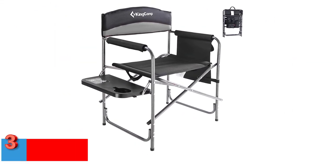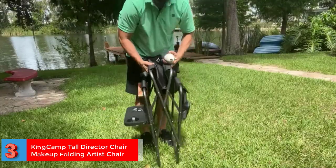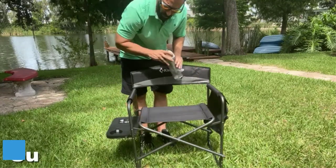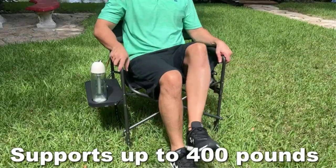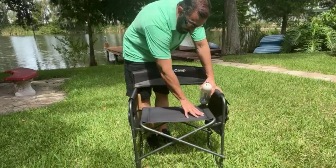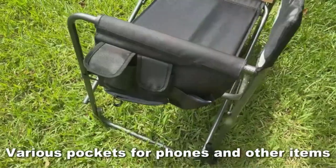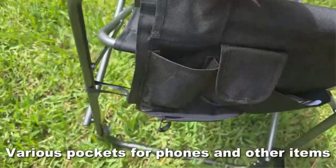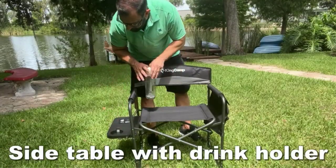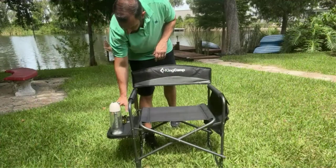Number 3: King Camp Tall Director Chair Makeup Folding Artist Chair. The King Camp Deluxe Folding Chair could be the best chair for makeup artists. It may also be an ideal work assistant for motion picture directors, actors, and staff. It can be used as temporary or permanent seating, has a side table that folds out to 10 inches, and comes with a cup holder. There is even a storage bag for keeping snacks, drinks, cosmetics, mobile phones, and other stuff. There is a one-year warranty with free replacement or refund for any quality issues.